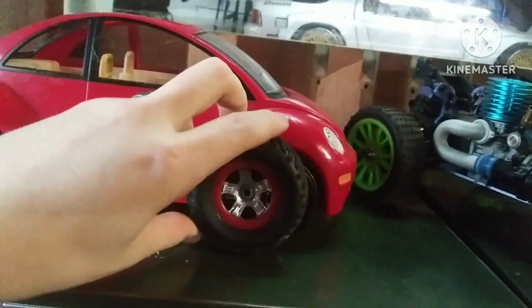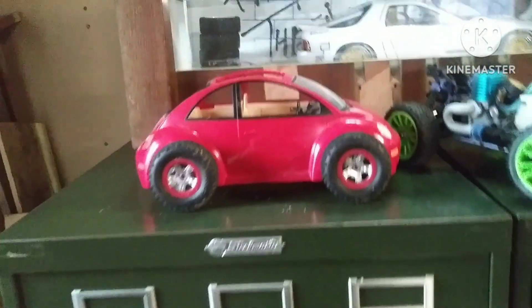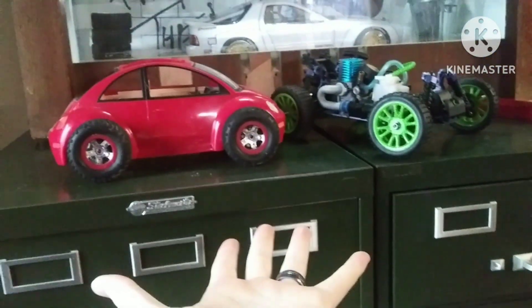Look at these — look at those, they'll fit on there. It's gonna work, guys, it's just gotta work. It'll work, right? Right.